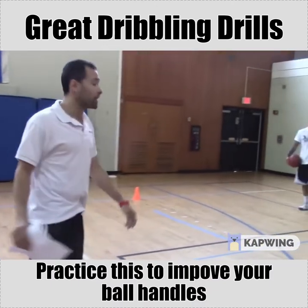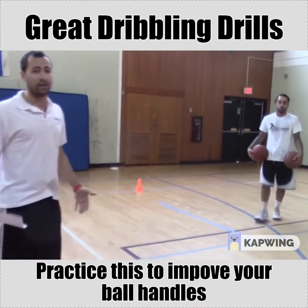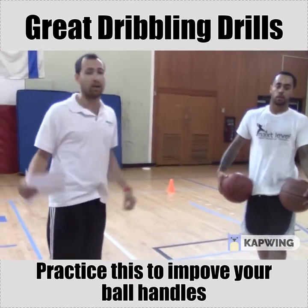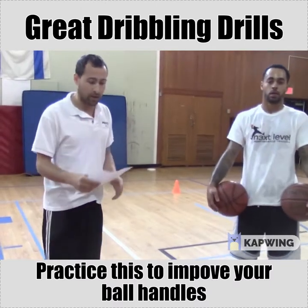Two moves, great conditioning, a lot of things to practice. Again, you really want to put your game speed into these drills. Thank you for watching.